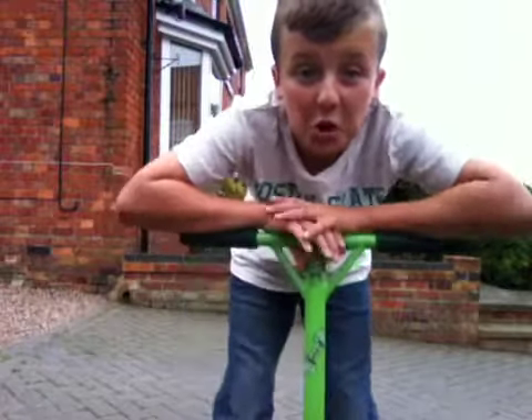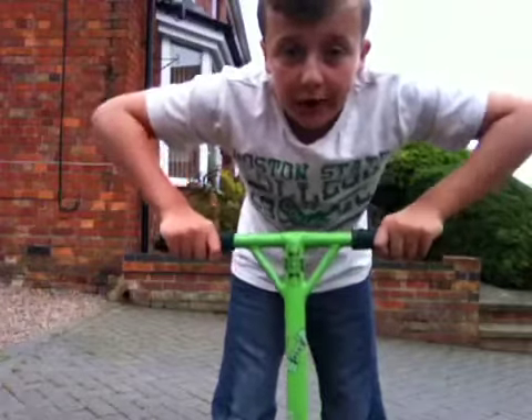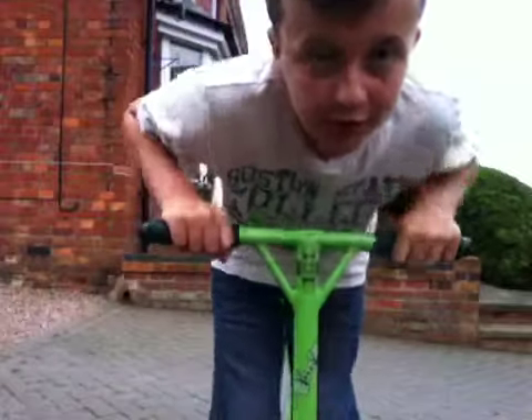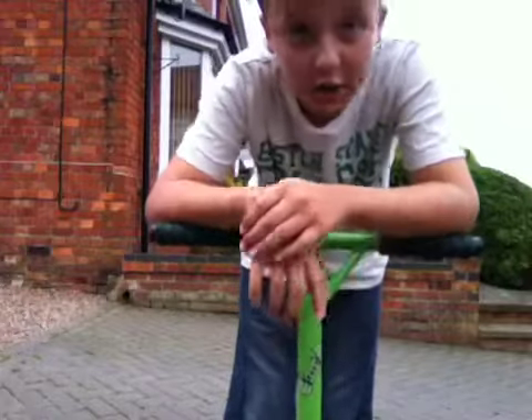Hey YouTube, WackyWall121 here. We're going to show you how to 180 on a scooter — MGP Team Edition 2011. It's just a few easy steps; the 180 is a really fun, easy trick to do.